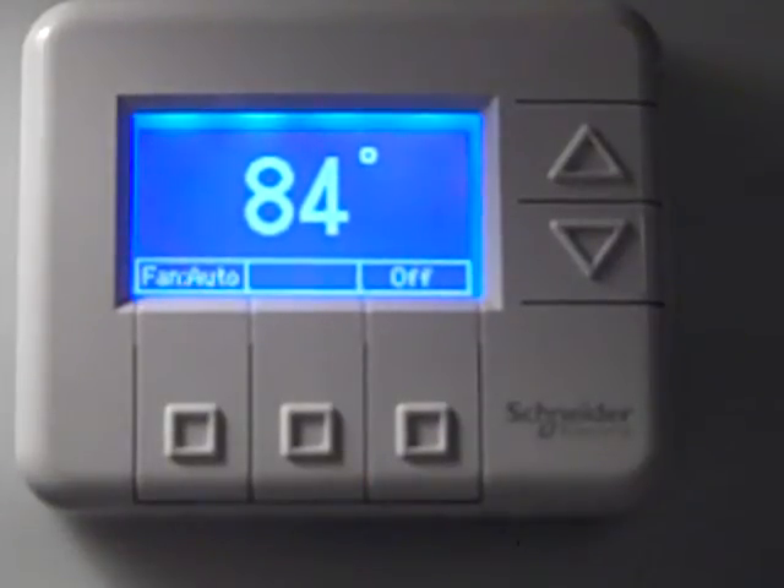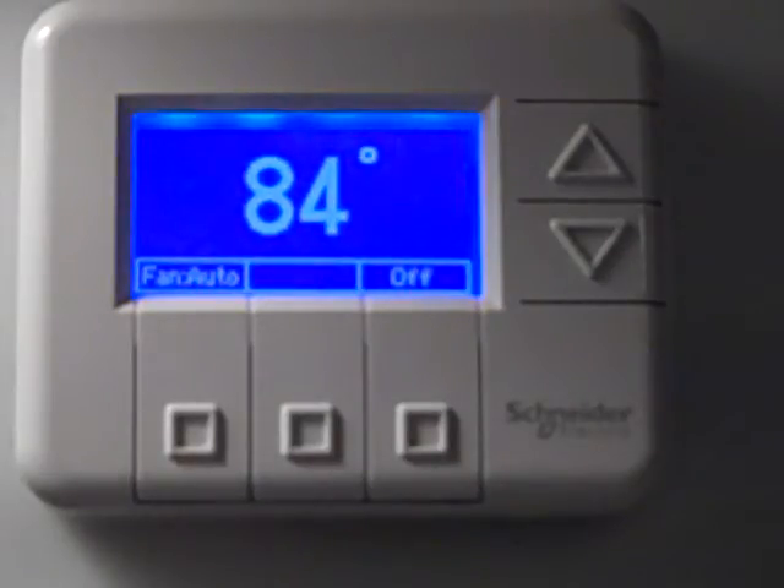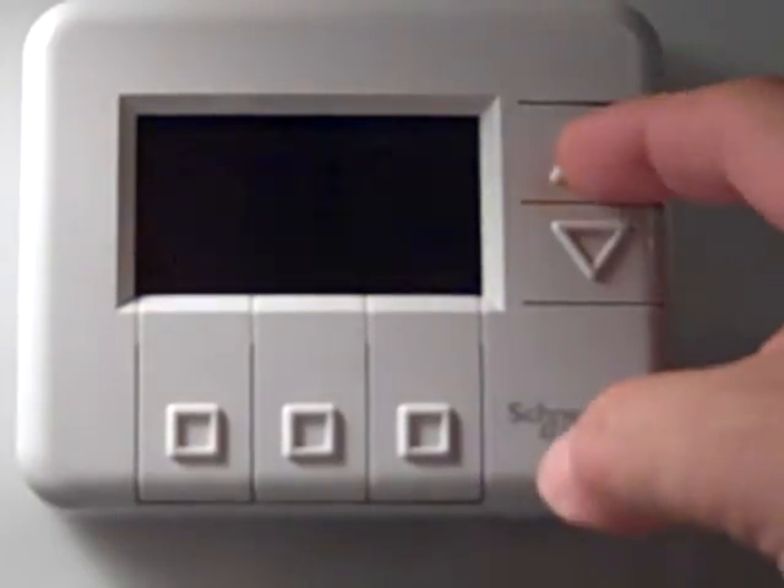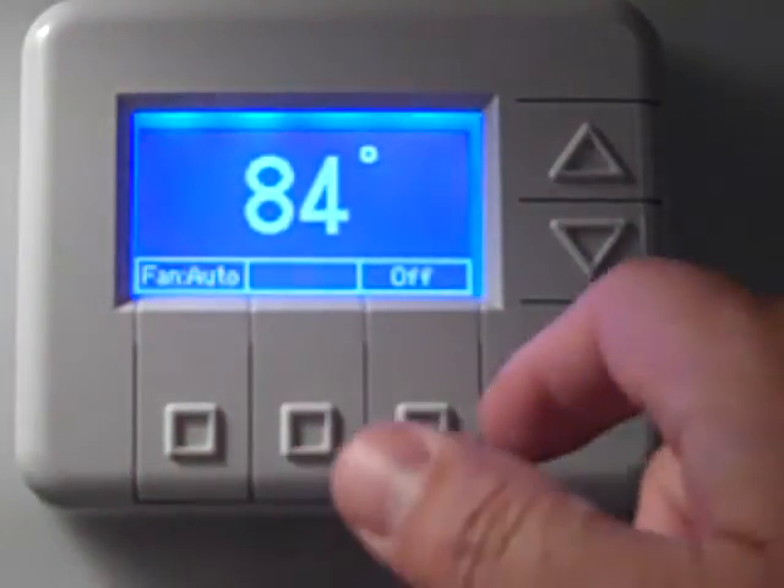In this snippet we're going to talk about thermostat calibration and if you need to make a calibration adjustment to the thermostat, this is the procedure you need to go about. As far as the thermostat is concerned, you can look at the temperature that's being displayed and verify whether or not you think that's correct.